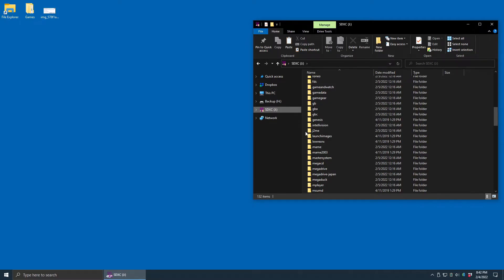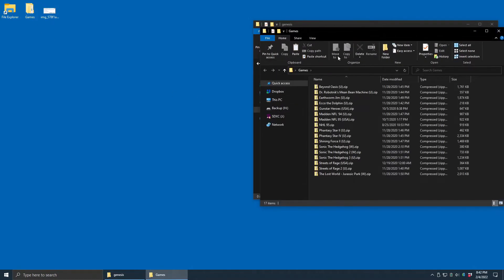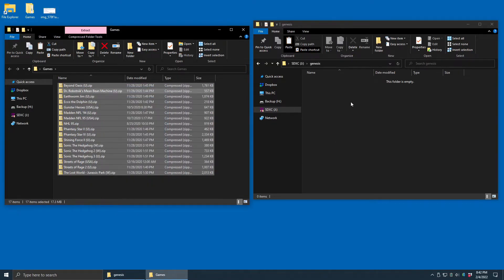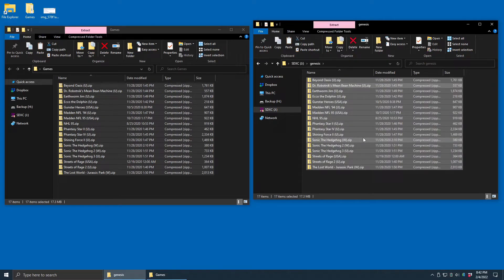At this point, I want to find the Genesis folder because we're going to be adding Sega Genesis games. Once I've done that, I'm just going to open it up. Then I have my Genesis ROM folder on my desktop — I'm going to select them all, copy, and paste them right over here. And once they're moved over, that's it — that's all you have to do.